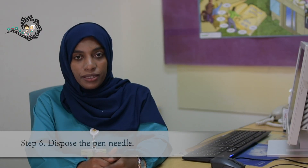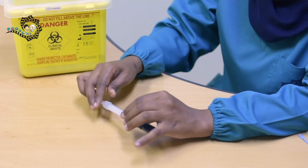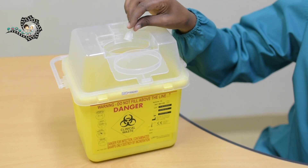Dispose of the pen needle. To discard the pen needle, scoop the outer cap back onto the needle. Unscrew the needle and take it off, then discard it in a sharp container. Wash your hands and document in the patient file.